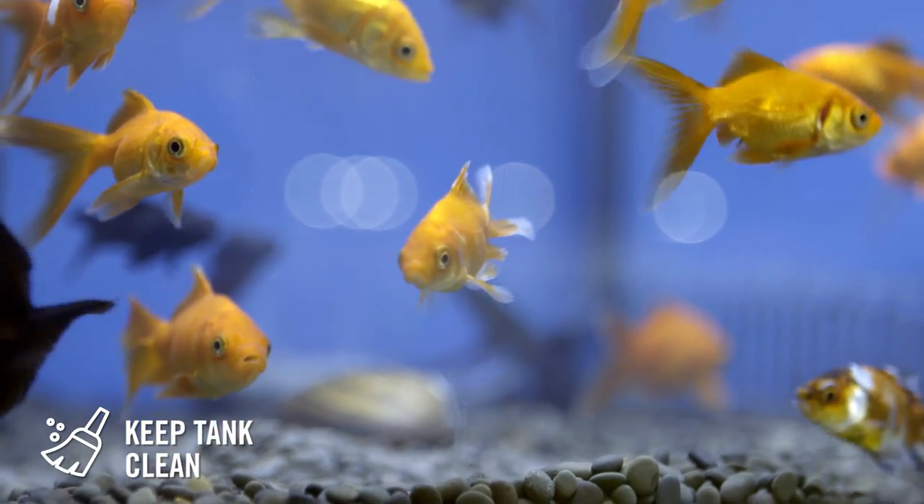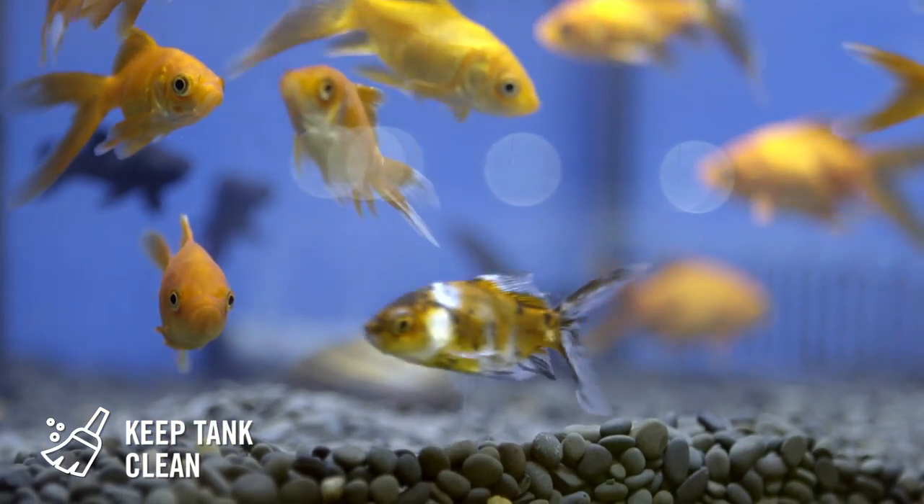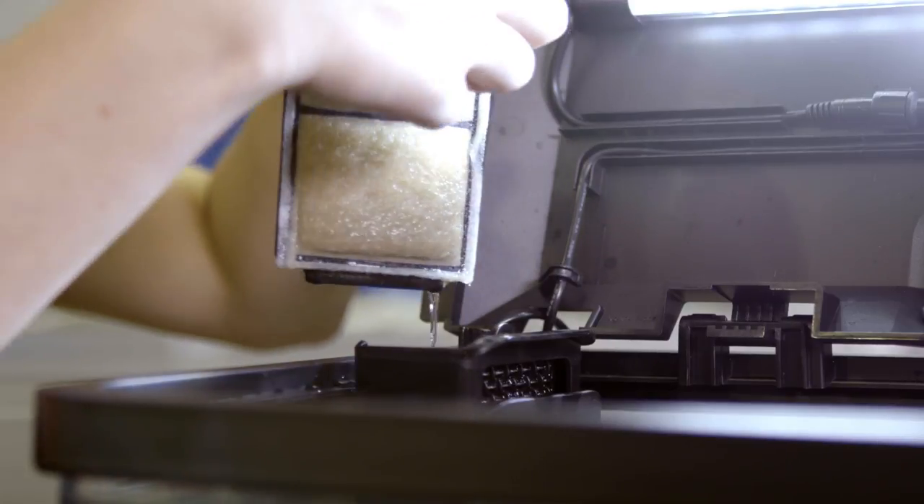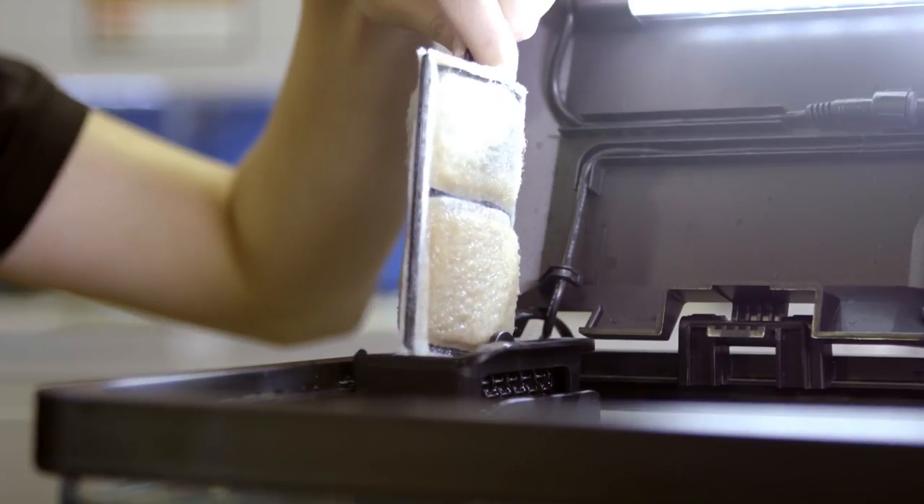Cleaning your aquarium is also very important and it's easy. Step one: replace a quarter of your tank's water every two to three weeks. Step two: rotate filter cartridges so that only part of the filtration medium is replaced each time. This allows good bacteria to move into fresh cartridges.